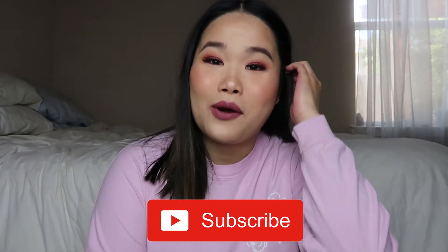Hi friends! I wanted to film a Get Unready with me today because I wanted to show you guys products I've been using for my skincare after I wash everything off my face, and just how I get all my makeup off. This is pretty heavy makeup so I felt like showing you guys what I've been doing.